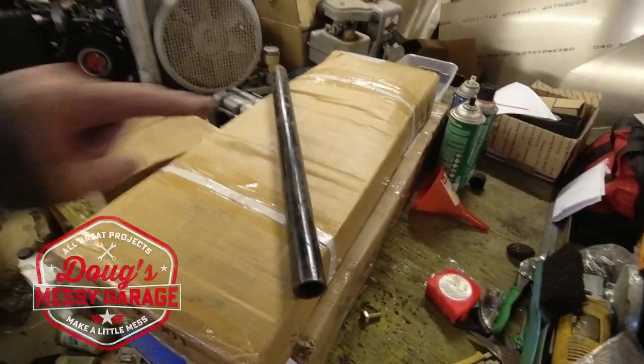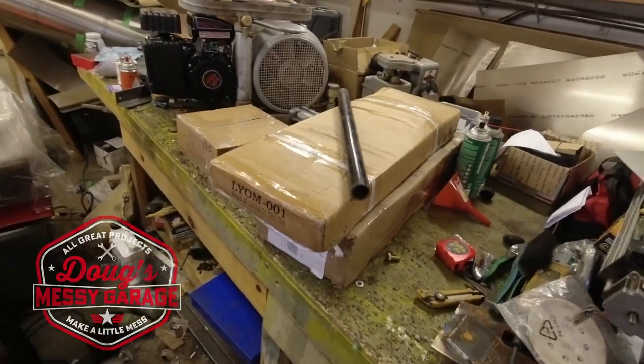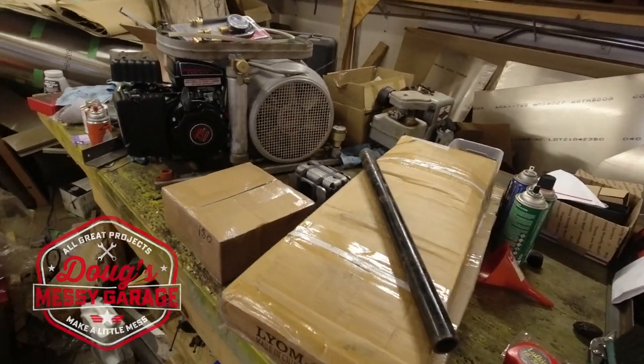Hey guys, I have a straight piece of tubing that I want to put a bend in and a bunch of cardboard boxes with some bits and pieces in it. Let's combine these two and see if we can bend some tubing.